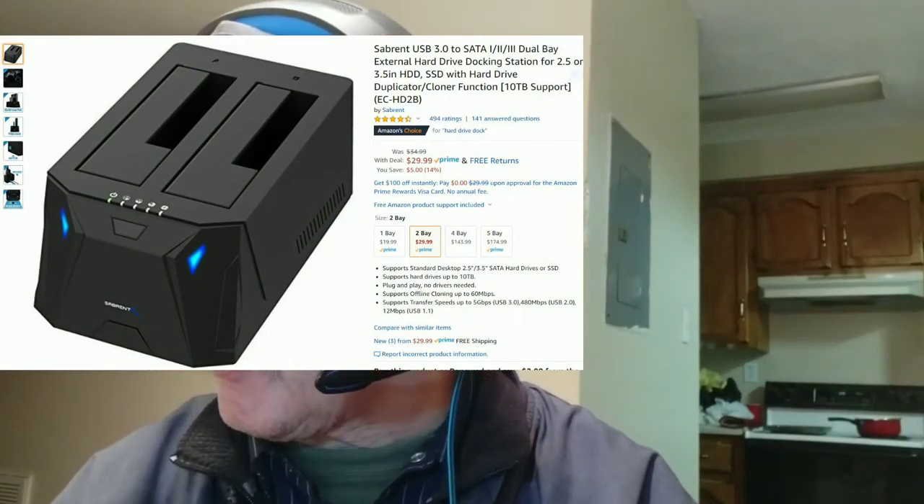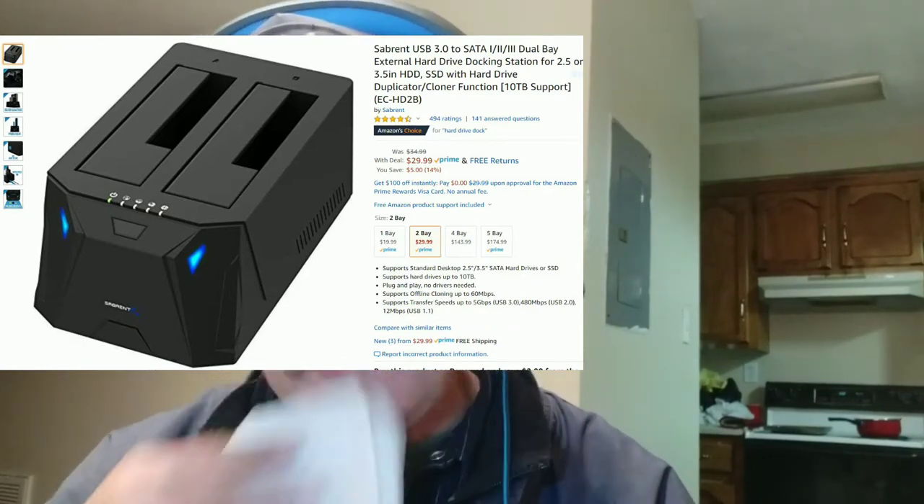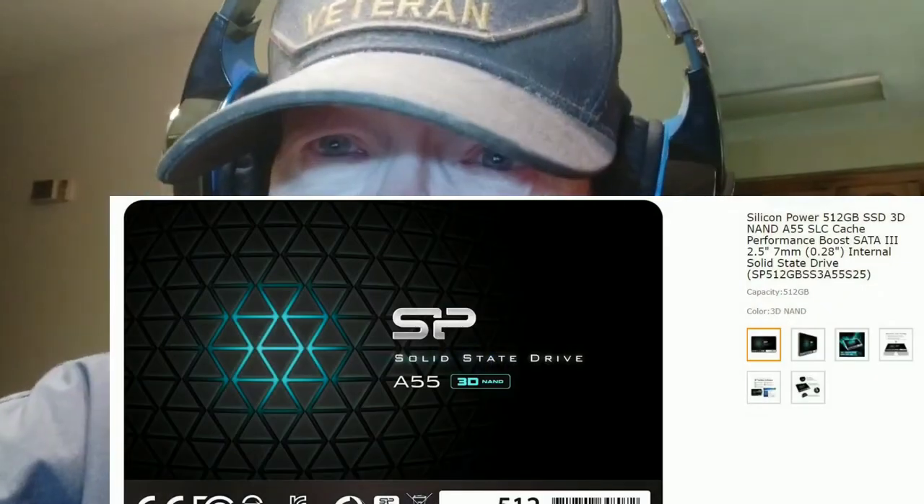It looks so simple — drop both your SSDs in, follow the instructions, hit the button, and clone your drive. Fantastic idea. Obviously you have to have a drive to clone to. I also bought the Silicon Power SP 512 3D NAND drive, which gets really good reviews. I've never had a thing wrong. I currently have an SSD drive so I bought both of those.